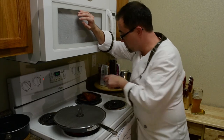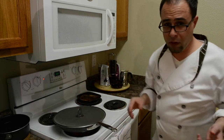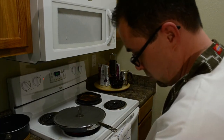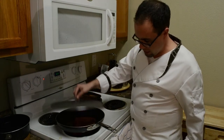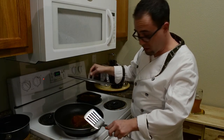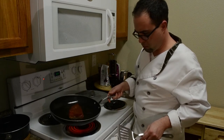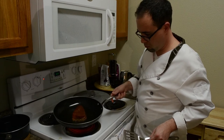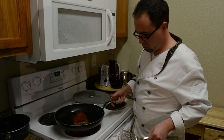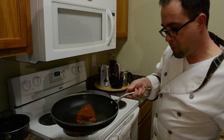I have a pan here with some hot oil and I'm just going to put this in here on the hot oil. We're only going to want it on there for about a minute because you want it cooked on the outside and still raw on the inside. I can tell when it starts cooking on the side there. We're just going to sear the outside. When you get a good coat you can tell by the color and the edging — then you just want to flip it over.